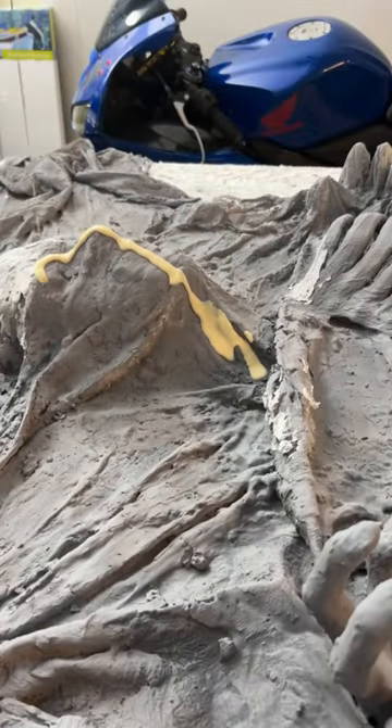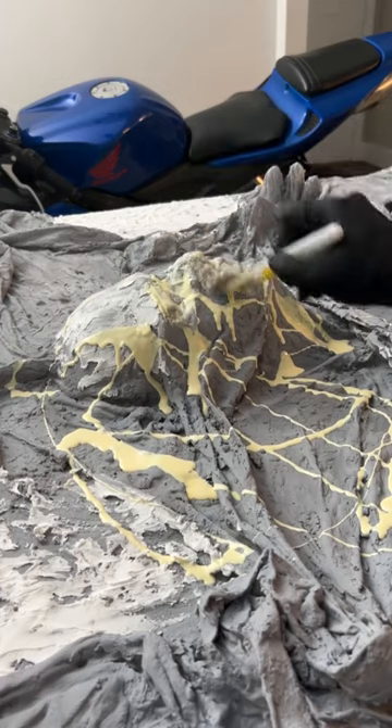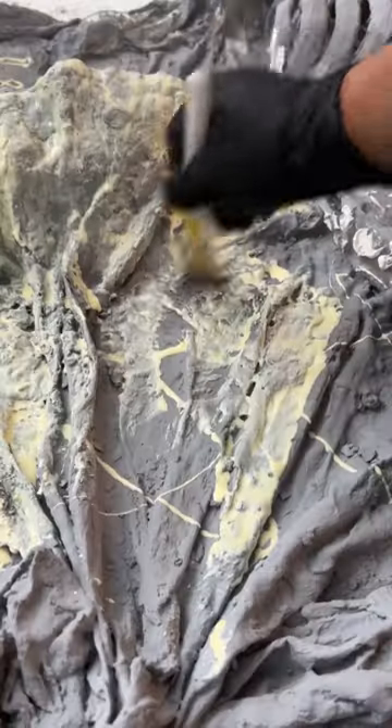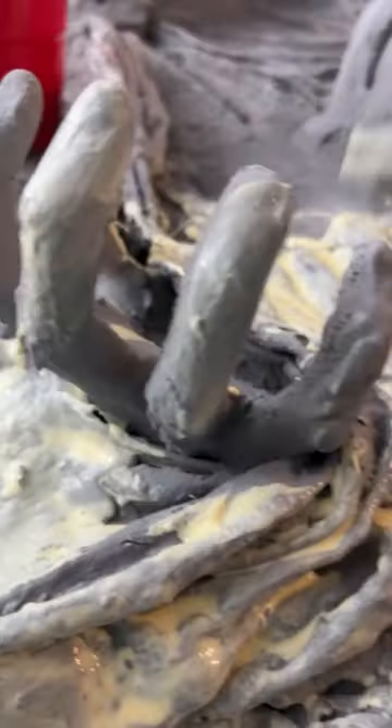I drizzled the glue slowly all over the face first. It was pooling over the eyes, so I brushed it down the face. The goal is to have an even coat everywhere — this glue has to get down in every nook, wrinkle, and cranny. In some parts the sheet was not secure to the canvas, so I gave it a lift and even painted under it with the glue. I also sealed up the hands that were painted with sandable primer.